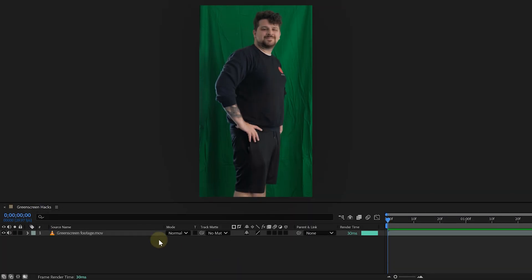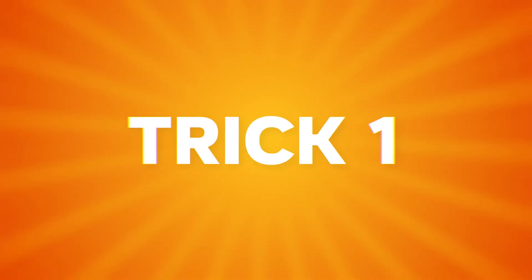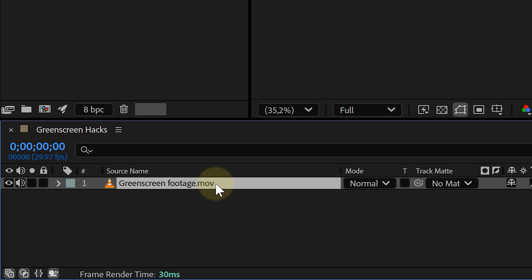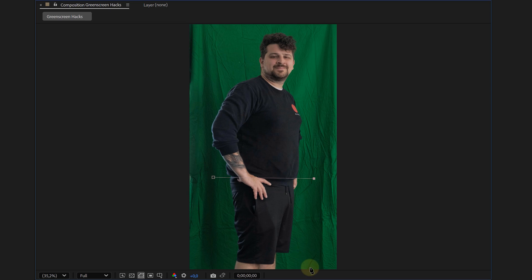I'm starting with some bad green screen footage in my timeline — not cinema-level bad, but shot-in-my-living-room bad. First tip, and this one's crucial: work in separate parts. Don't try to key the entire body in one go. The hair needs one key, the body another, and the legs another. So I duplicate the clip three times — one for the head and hair, one for the body, and one for the legs.